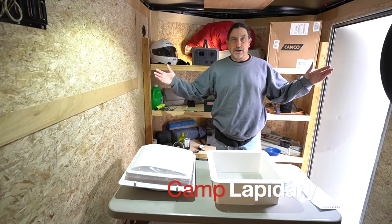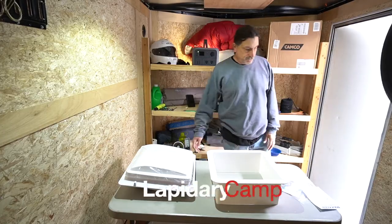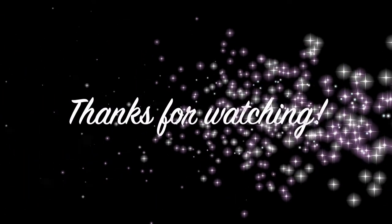Thanks for watching. My name is Mark, this is Camp Lapidary. We'll see you next time in the video. Bye.